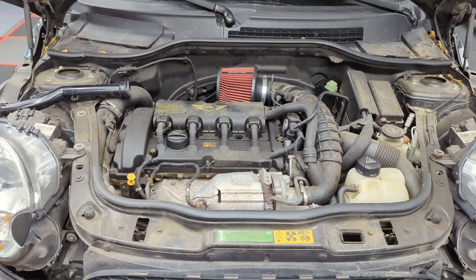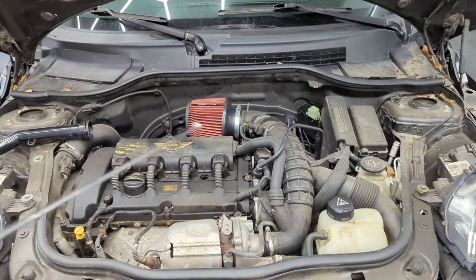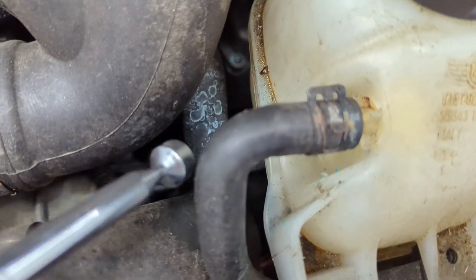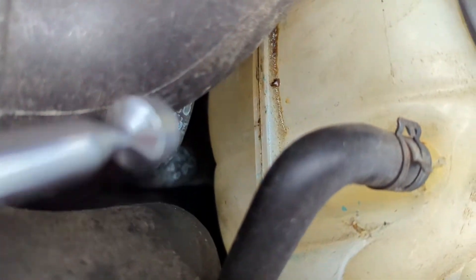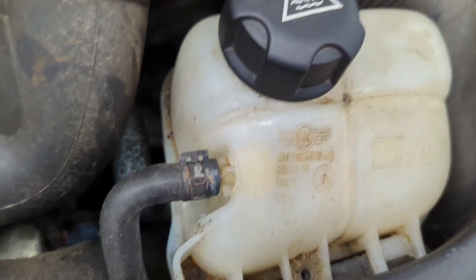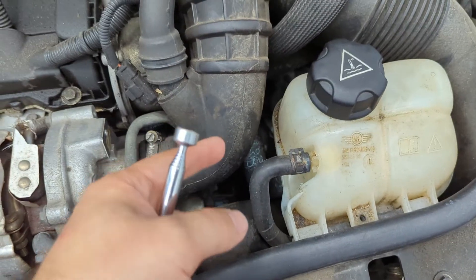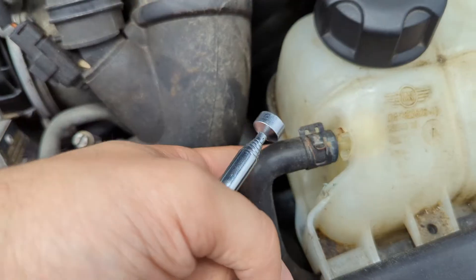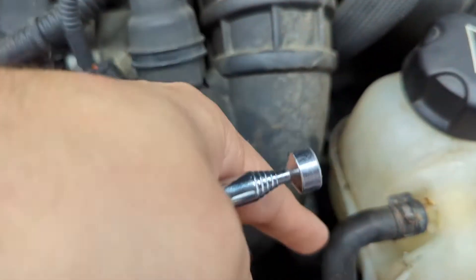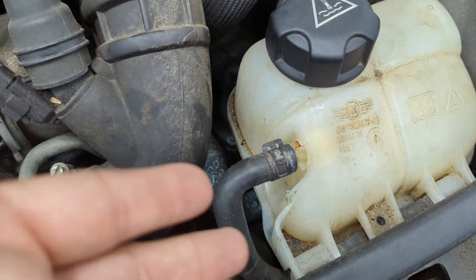Here we are at the engine bay. We'll start right here with the expansion tank and work our way around to the other components. I know it's the expansion tank because I have coolant residue right there along the side of the seams. This is the very last thing that's original to the cooling system on my Mini Cooper. This one can also be the hardest to diagnose because sometimes you get a hairline fracture that's so tiny it just kind of vaporizes and comes out, and you can't really see any residue. You don't see any evidence of it, but you know your coolant's starting to go away and you don't know where it's going.